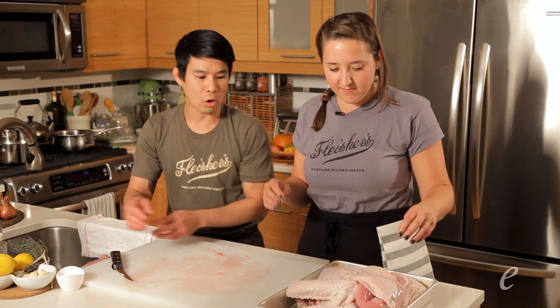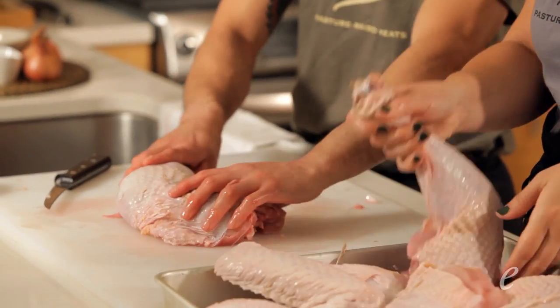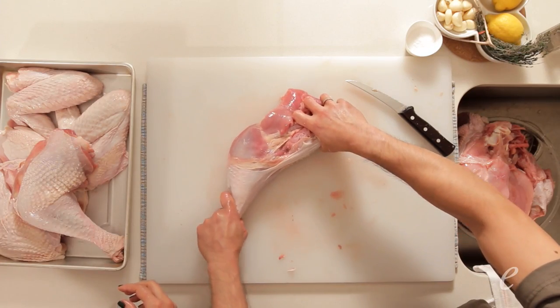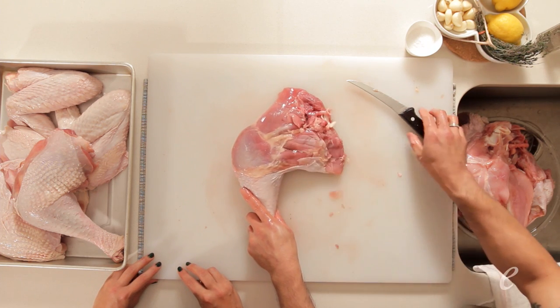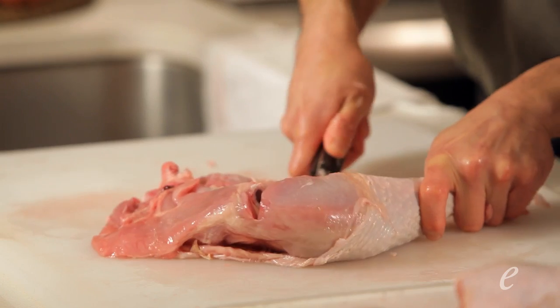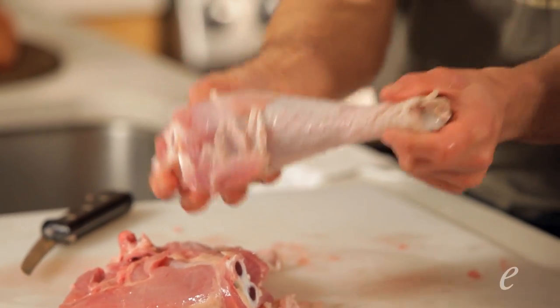Let's take a look at the whole leg. Sometimes people want a big turkey drumstick to roast up as well. We take the whole leg and flip it over, then open it up a bit. You'll see there's a fat line running right between the drumstick and the thigh. Place your knife an eighth of an inch towards the drumstick, and as you cut down, you can dislocate the whole leg from the thigh — a real renaissance turkey leg.